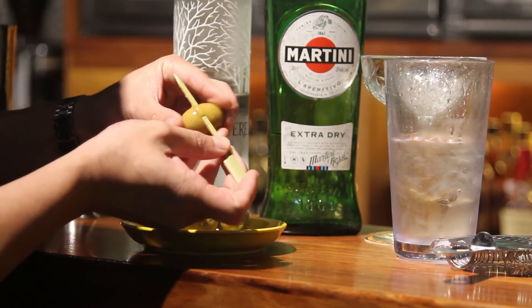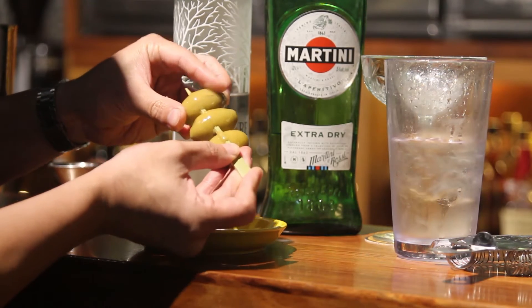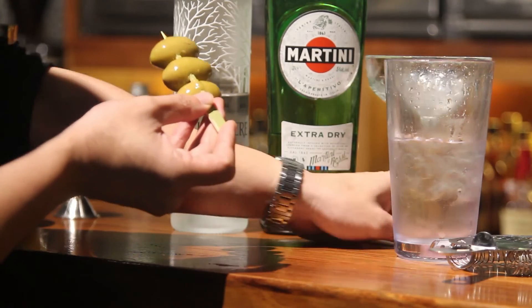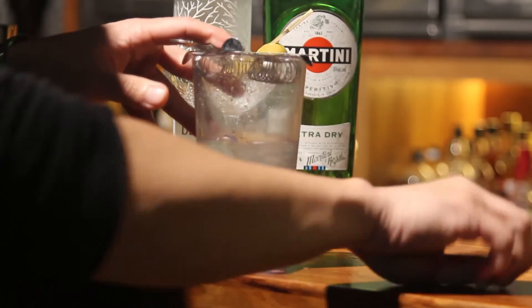For garnish we're using Cigranola olives — three olives. We don't pour any olive juice into the mix itself because as you drink more and more, the really large olives contain quite a lot of olive juice within them.